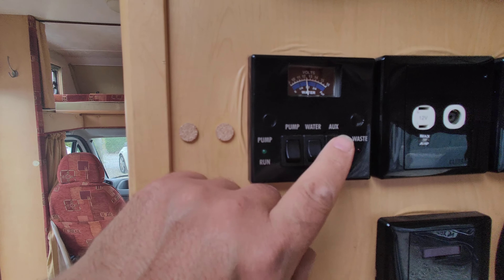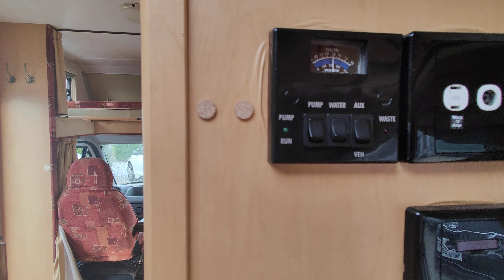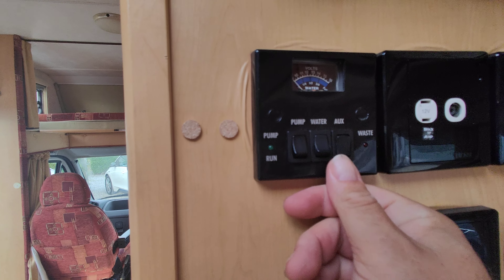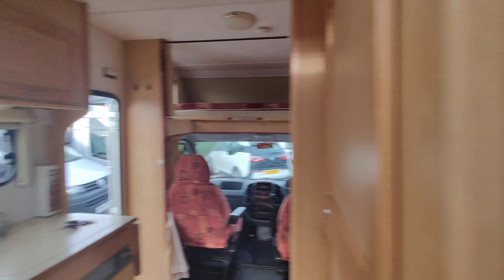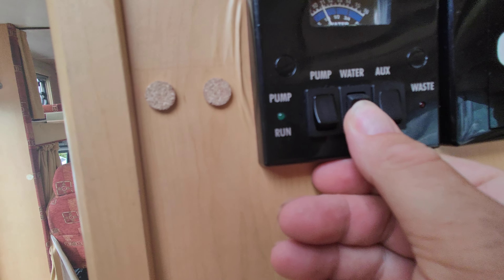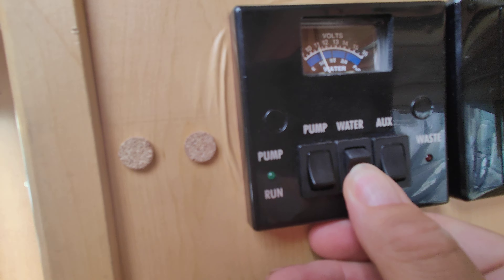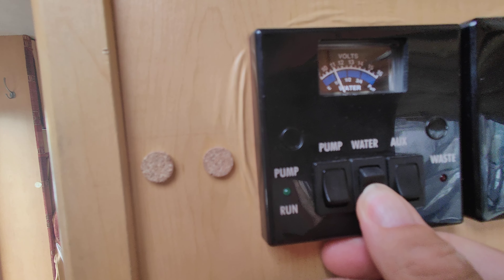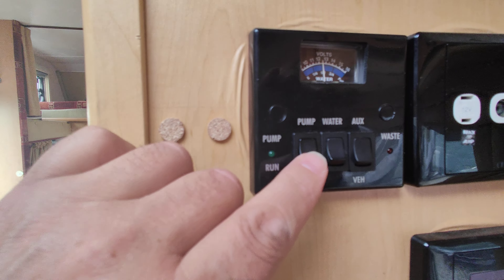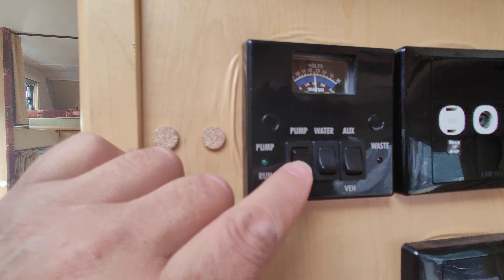A couple of fridge vents. You've got your wind-out canopy here — simply put the handle in the end there, wind it a short distance, get the legs out as soon as you can to give it some support, then wind it out the rest of the way. Final thing before we climb aboard — you do have a fly screen with a little pull-over cover and a little turn buckle to hold it in place.